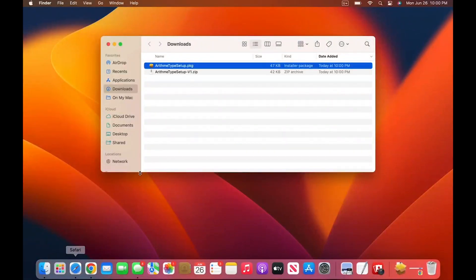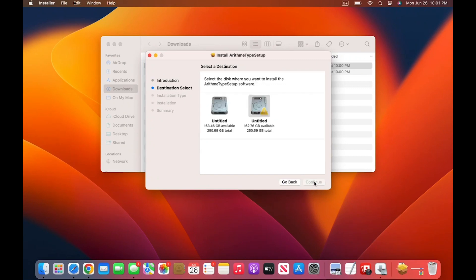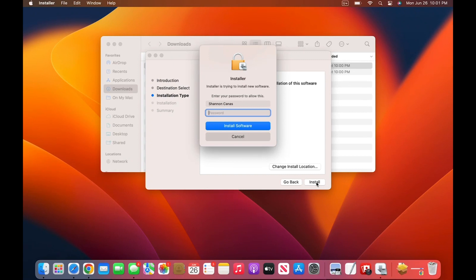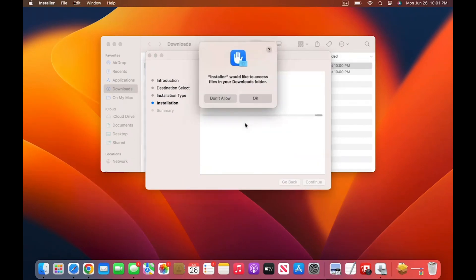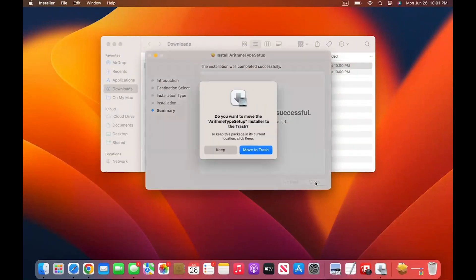Once you have clicked the Mac OS installer, you will see a welcome message: Welcome to Arithmatype Installer — you will be guided through the steps necessary to install the software. To perform a standard installation on the disk Macintosh HD or Untitled, click Install. A pop-up window will state that the installer is trying to install new software. You will see a notification that the installation was successful. Finally, you will see a message asking, do you want to move the Arithmatype setup to the trash? Click Move to Trash.